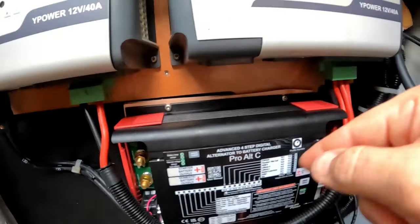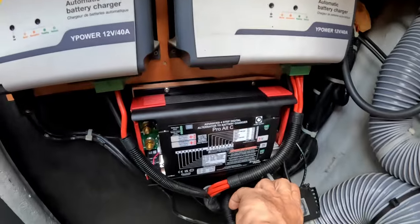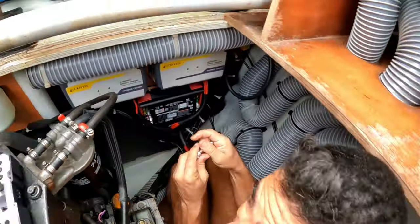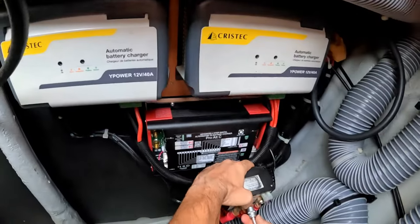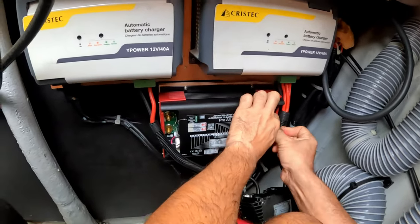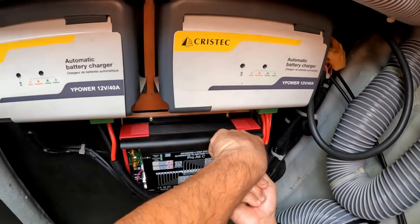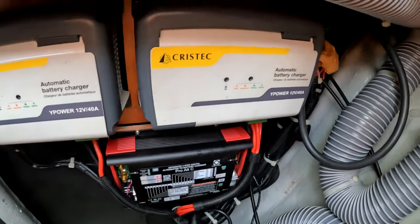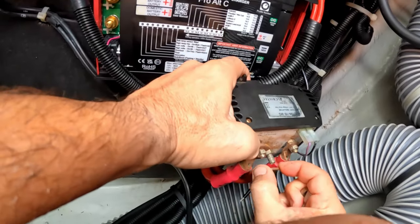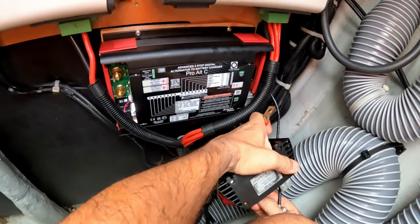On ne va plus qu'à les brancher, ça va être nickel. Ici c'est l'alternateur, chargeur d'alternateur — c'est très simple. Qu'est-ce qu'on transpire ! Il fait 32°C, il est 10h30. Vincent aide son papa à filmer. On sue dans les cales moteur, c'est incroyable.